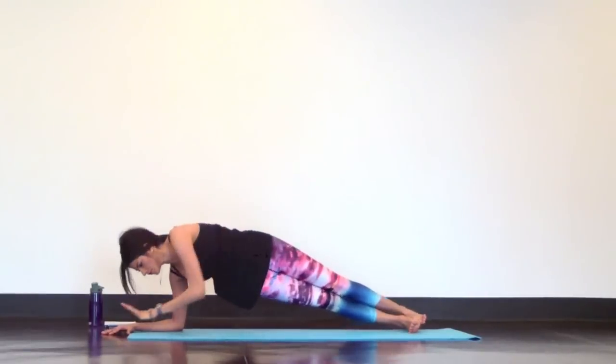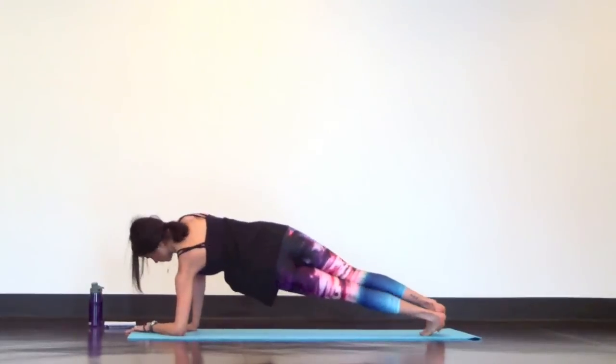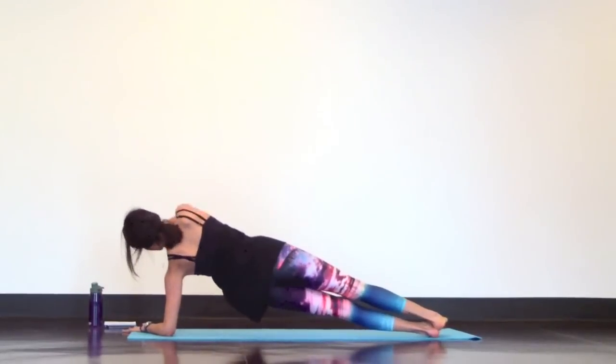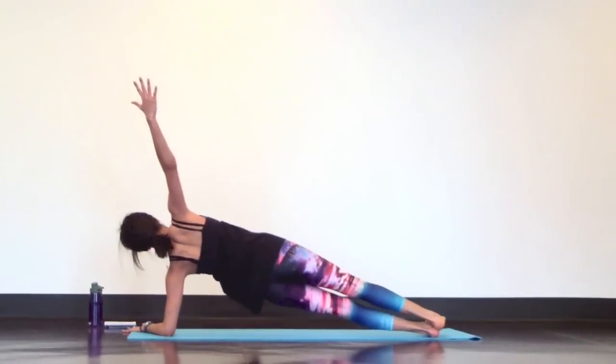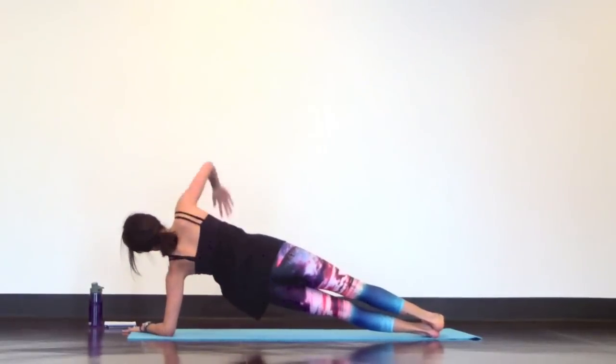Now switch sides. Left forearm down, right arm reaches up. Inhale. Exhale, thread. Inhale, reach. Exhale, thread. Continue with your breath and keep your core firm and stay focused.